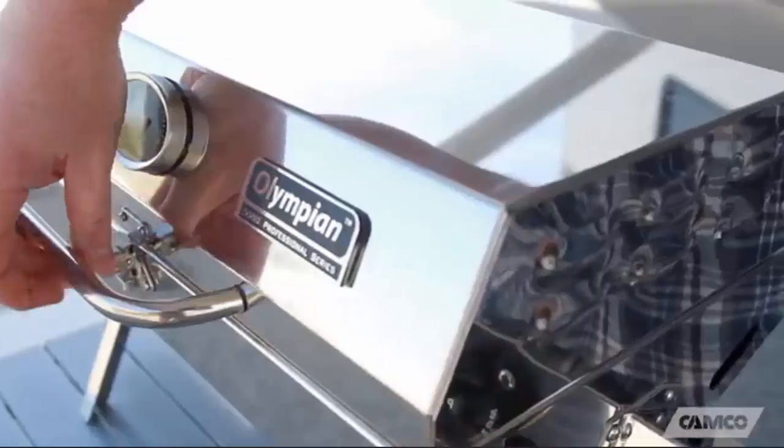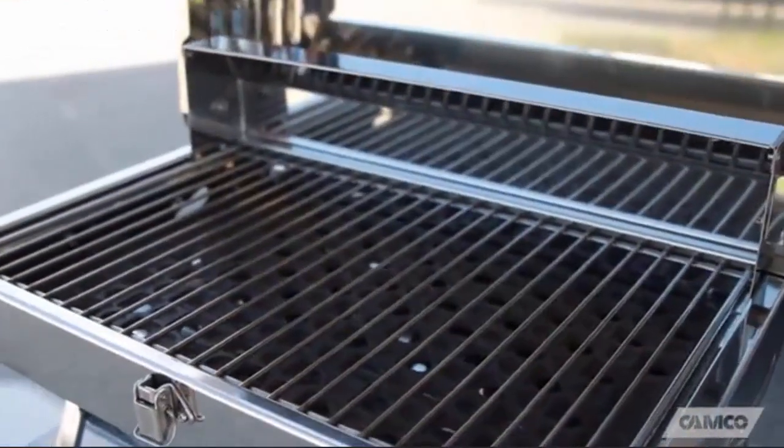The Olympian 5500 comes fully assembled. It's made of stainless steel and has a 12,000 BTU stainless steel burner, so it heats faster, it's easier to clean, and it resists rust.